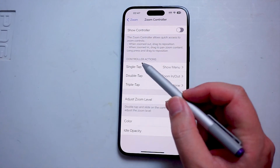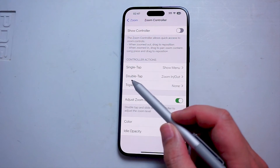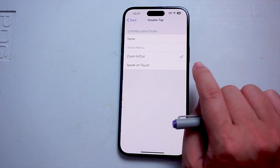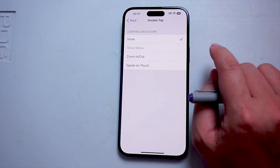And then from there, you want to look for controller actions. As you can see on the double tap, it's by default set to zoom in and zoom out. And if you want to turn this off, you can hit none there.